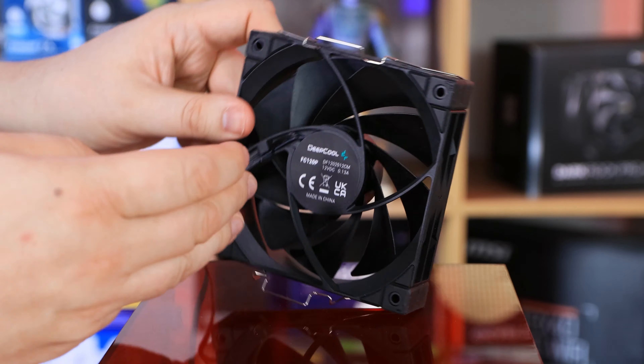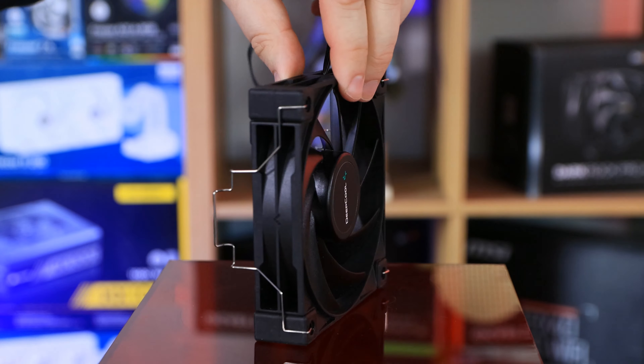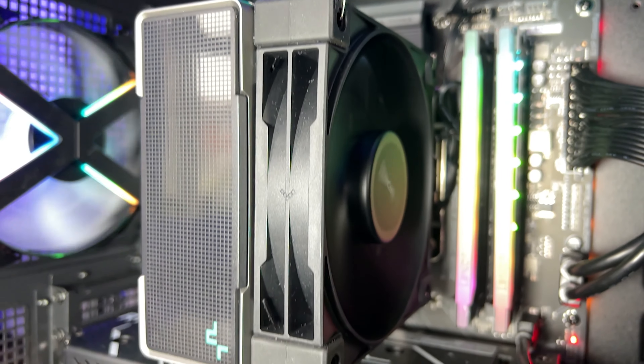On the back you can see the model numbers and everything. I've pre-applied the clips on there just to show you what it looks like with the clips on.